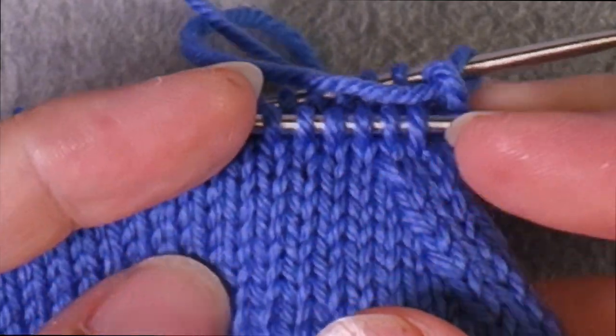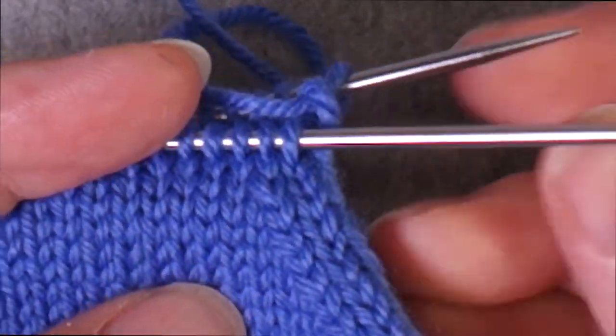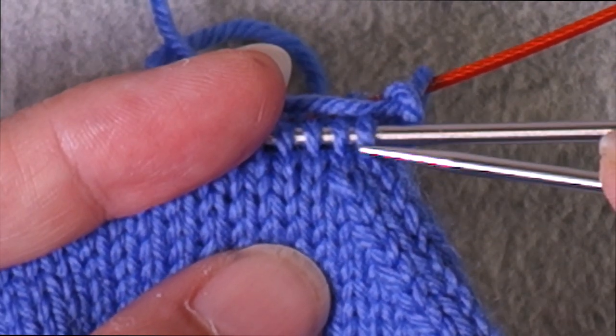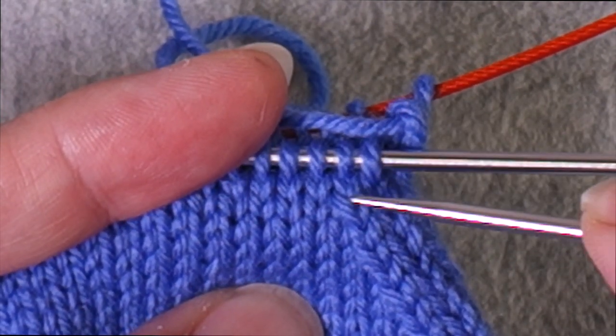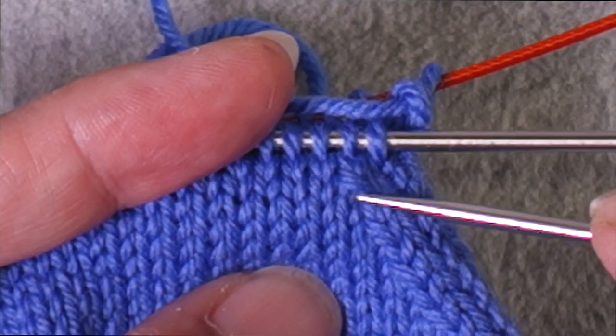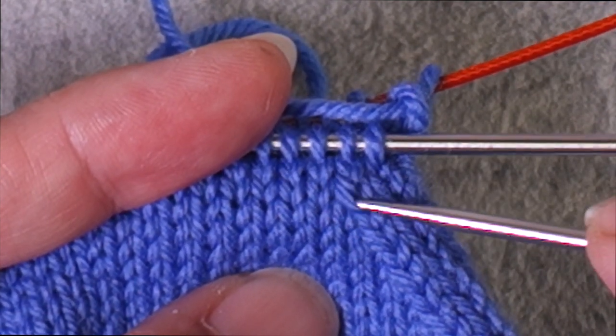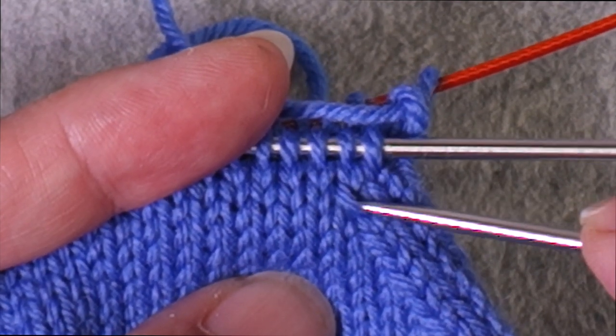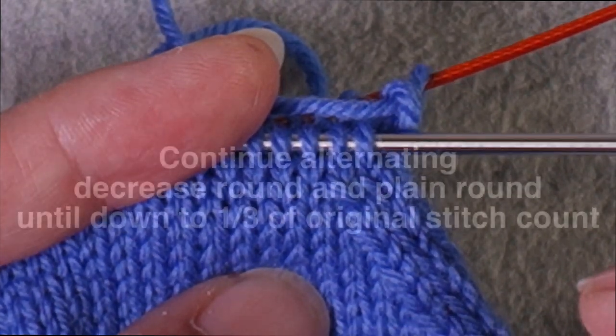Now I've just finished my plain round — how can I tell that apart from a decrease round? When you look under the needle, you'll see a plain stitch, and below that plain stitch is where you can see the decrease where the stitch is lying on top of the stitch under it. So now you know it's time for a decrease.